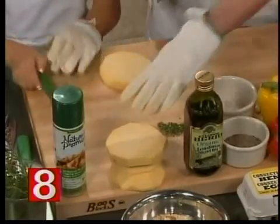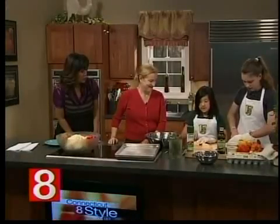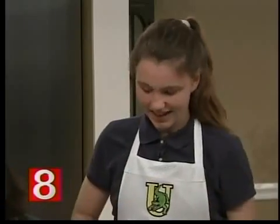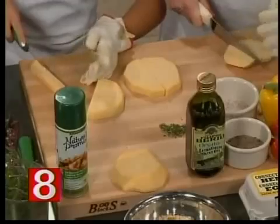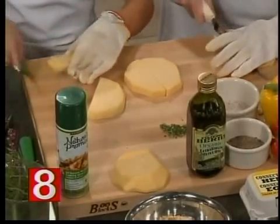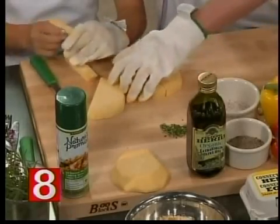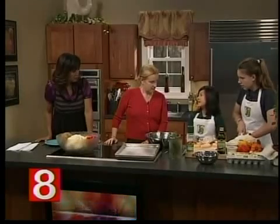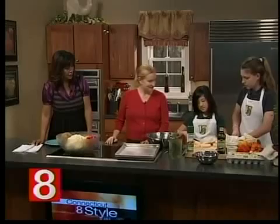Now Erin, this is a recipe the two of you created — why rutabaga versus something else you could have chosen? It's healthier and it's different than a normal fry. Do you like it? Yeah, it came out really good. What does it taste like for those of us who've never had a rutabaga fry, as opposed to a potato or a sweet potato fry? It's not sweet, but it's not like a regular potato either.